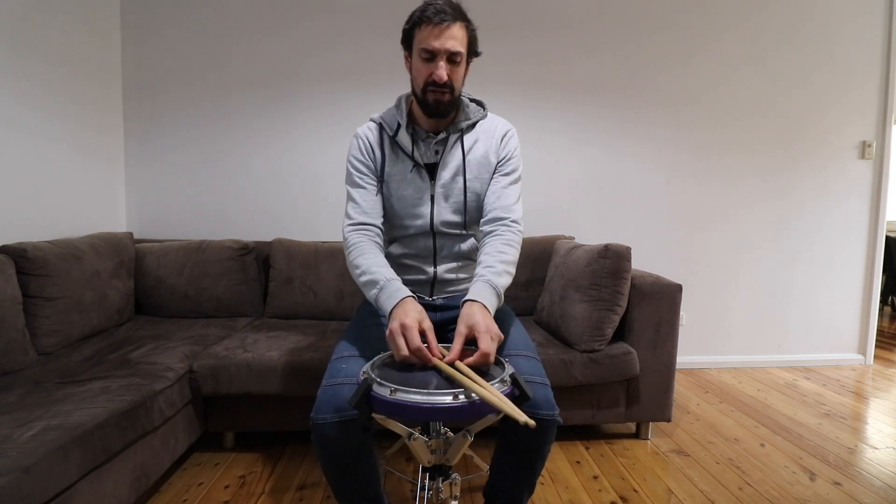When I say go, I want you to pause the video and run and find yourself some sticks and a surface to play on, just like we did in the last video. And if you don't have any sticks you can play on your knees just like this. Okay, pause it right now and go get all your equipment sorted.